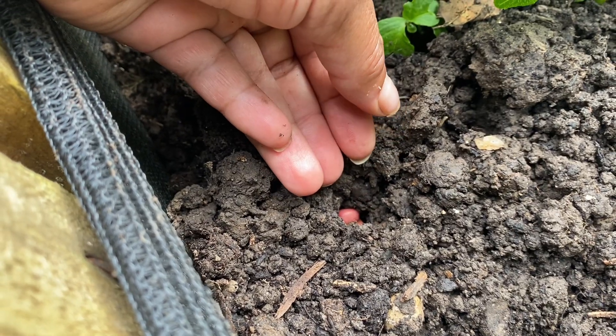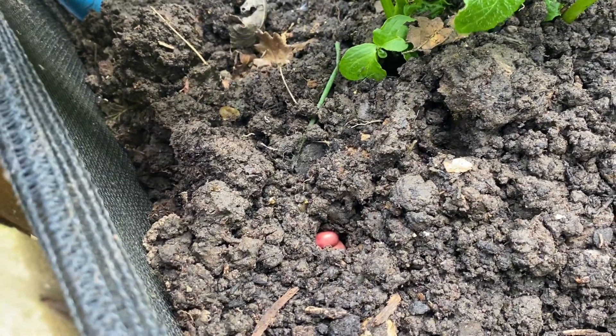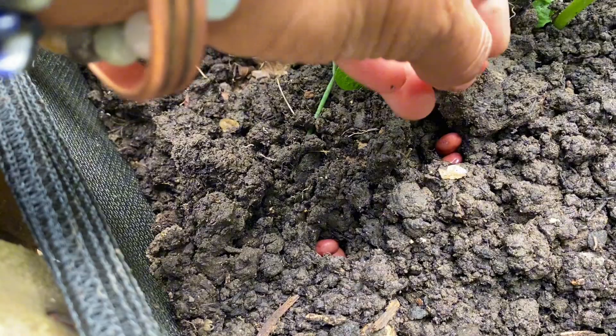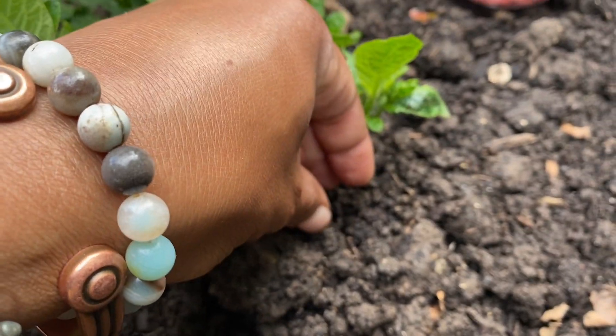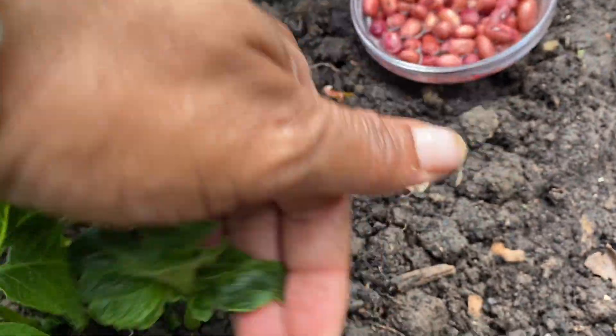It takes around 70 to 90 days after planting to harvest the beans. When the pods are mature, the beans inside are plumped and firm. We know how they look because we are gardeners, so we will plant them and go harvest them. It's typically around 70 to 90 days.